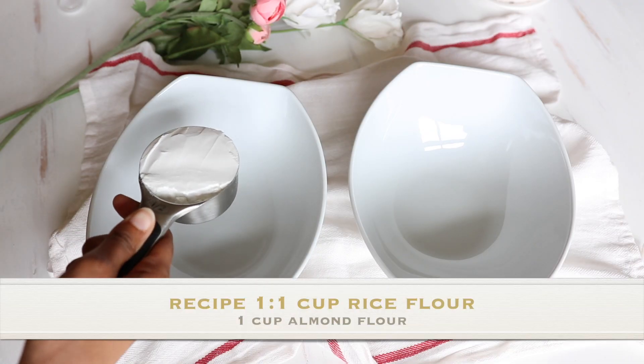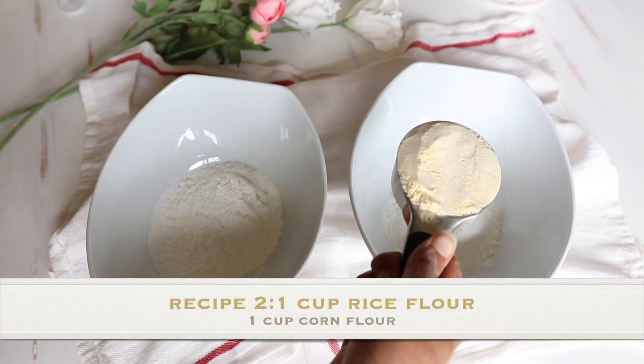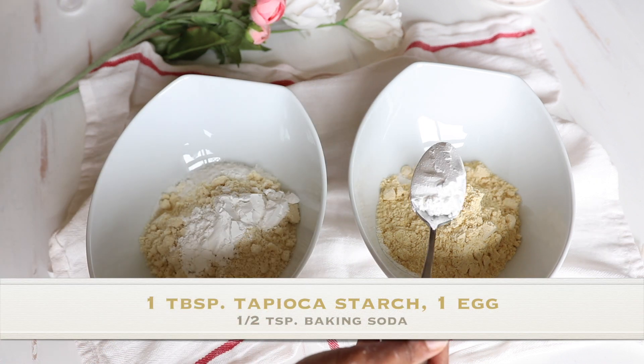So let me show you what I've reached so far — I'm still working on these recipes and hoping to perfect them even better. Here I'm trying two recipes. I'll start both with one cup of rice flour, then add to one of them one cup of almond flour and to the other one cup of corn flour. Everything else will be the same.